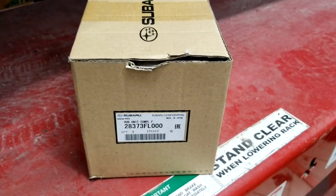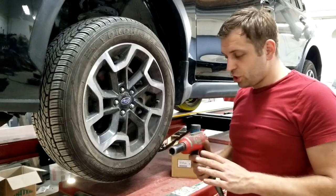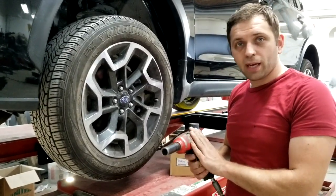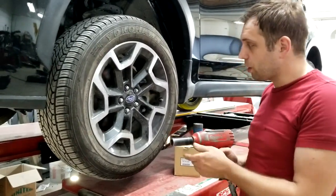This is a bolt-on bearing — very easy to do. For this job you will need a size 19 socket. I'm using an impact, but you don't have to use an impact wrench to get the wheel off.